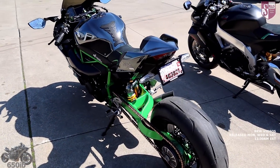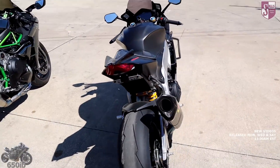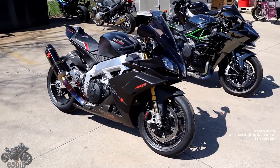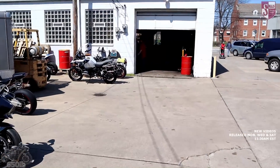Zach's going to install some more parts onto the H2, but today we're going to focus on the Aprilia RSV4 1100 Factory — Manny from Moto Million has sent us more parts to install. So without further delay, let's go inside and see what Zach's up to.